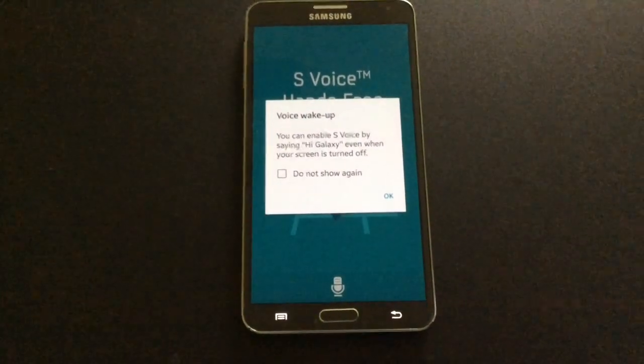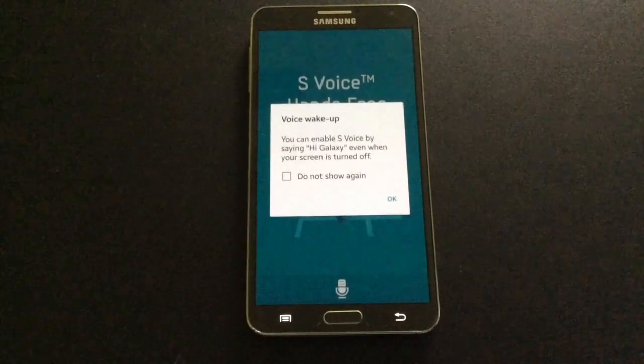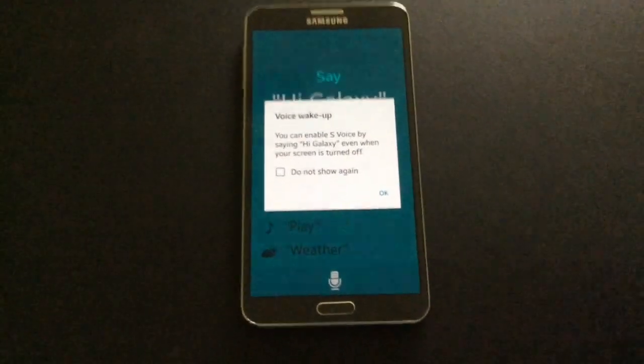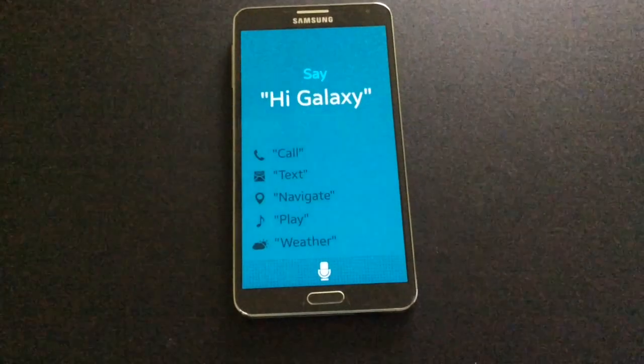S voice hands-free mode supports calling, messaging, navigation, music, weather, and more. If you need any help, say 'Hi Galaxy.' Okay, so let's press OK and let's see how this works.